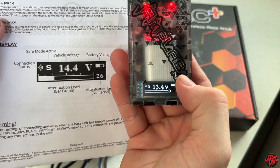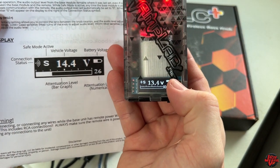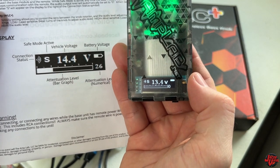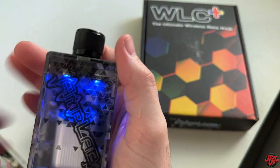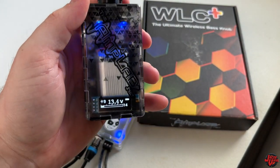You can see it picks up the 'S' for safe mode, just like shown in the manual. You can see all the different features it displays. It's got almost a full charge right now, and I'm at 13.4 volts since the vehicle is off and I'm on lithium. When I turn the bass knob up and down, you can see the high sensitivity turns the knob up faster than the lower sensitivity.